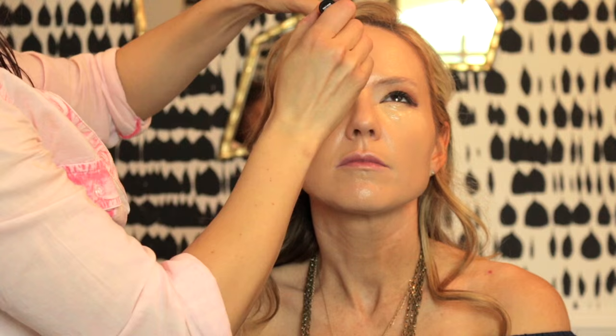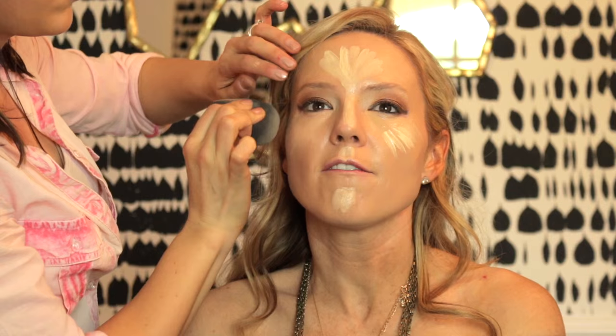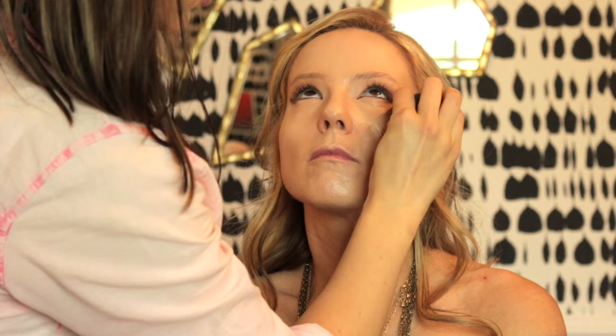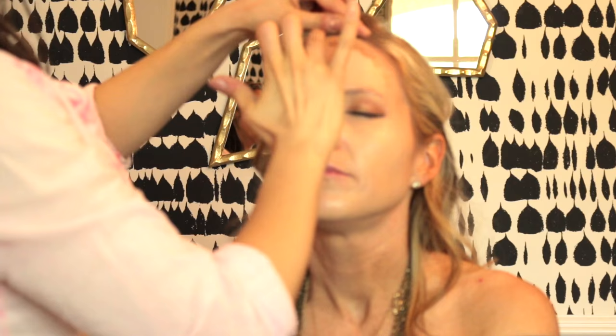For concealer I use the MAC Pro Longwear Concealer in NW25 under her eyes. Then I take the MAC Prep and Prime Highlighting Pen in Light Boost and put that everywhere I normally highlight, blending it out with a Beauty Blender. Now I'm taking Giorgio Armani Liquid Summer Drops in shade 100 and putting that everywhere I'd normally put bronzer, blending it out with a duo fiber brush to add to the warm, tan look I was going for.